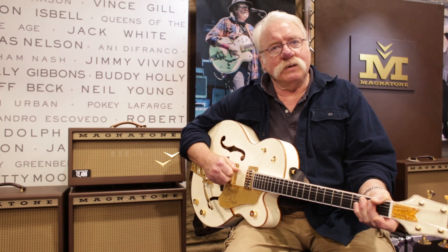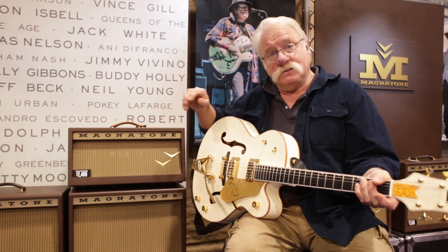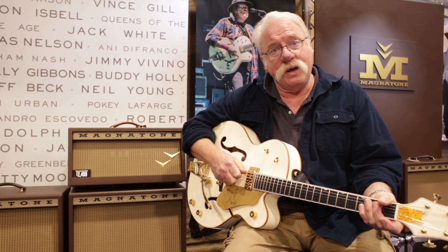I'm here representing Magnetone and I love these brown Magnetone amplifiers. One listen is worth a thousand words — that's what I have to say.